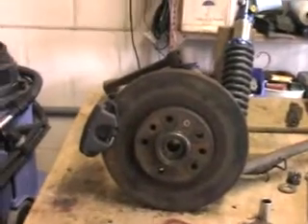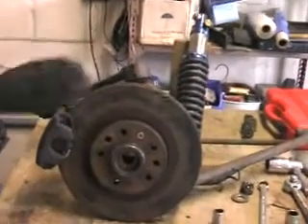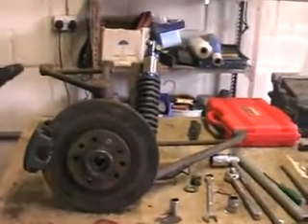We've got the rear suspension and all these bits and pieces with the brake caliper and brake disc up on the bench. It's all loosely put together, so I'm just doing that so you can see. So, how to remove the brake disc when it's on the car.